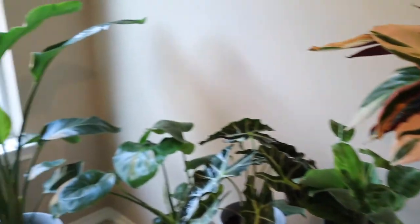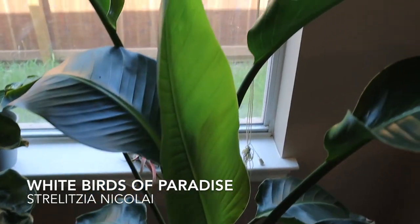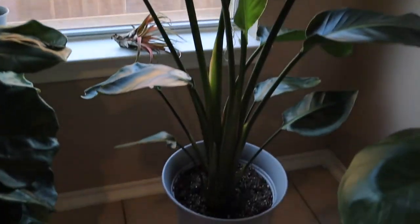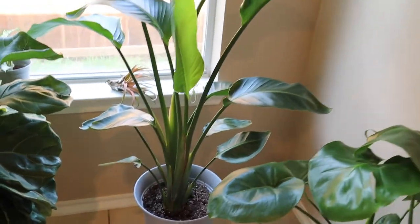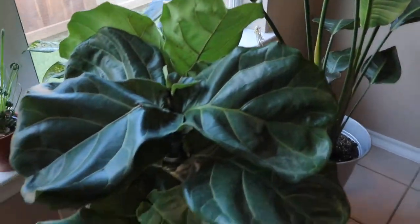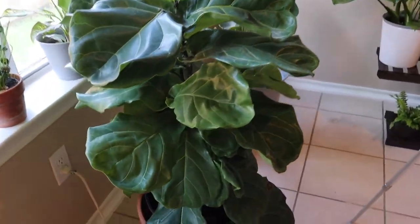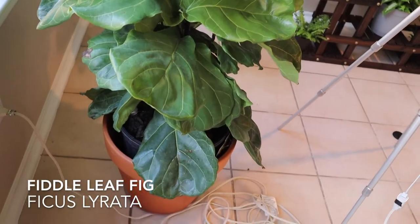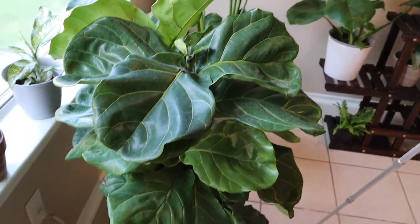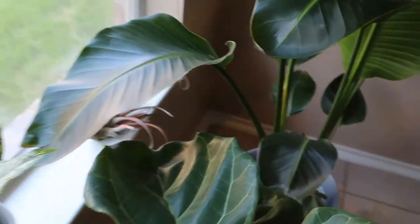Let's go over to this white birds of paradise — I had it on a time-lapse for this big new leaf right here; it just unfurled. This is right in the west-facing window. Here's a fiddle leaf fig, the Ficus lyrata — huge. It took a while; I looked long and hard to find a big fiddle leaf fig because I wanted a big one to start out with, so I finally found this one and had to have it.